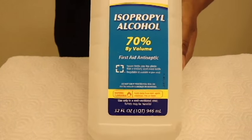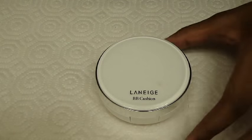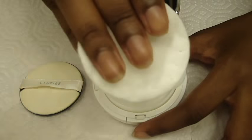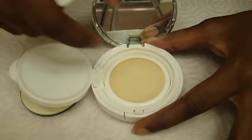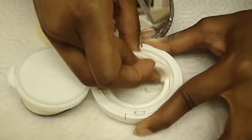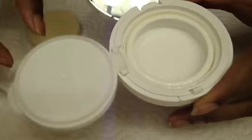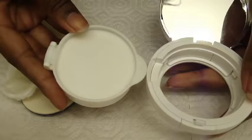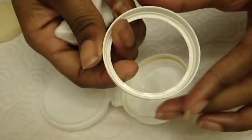If you like it, it is time to sanitize your compact. Using rubbing alcohol and cotton pads, thoroughly wipe down your compact. Just pop it out like so, and setting the base to the side, continue the sanitizing process.